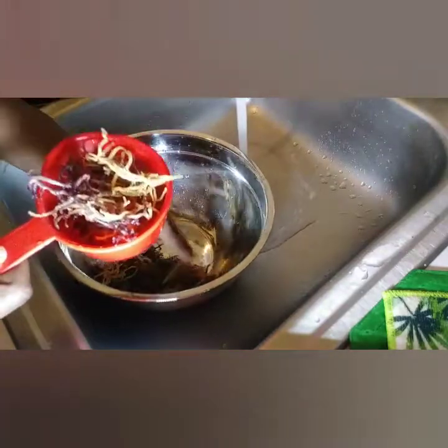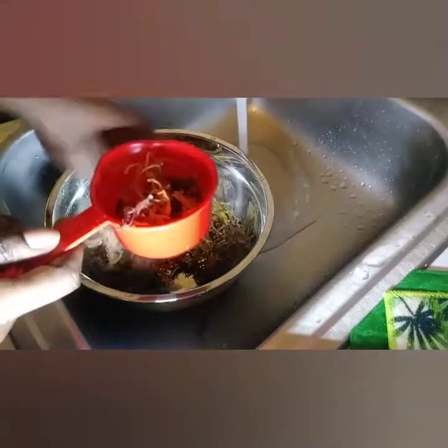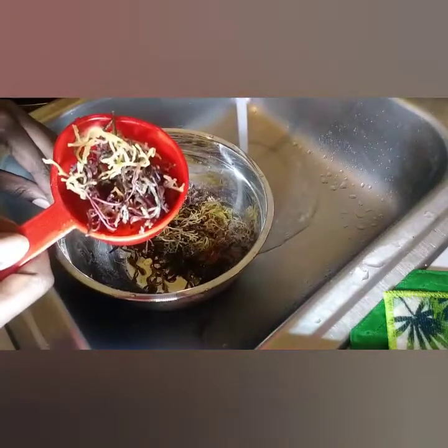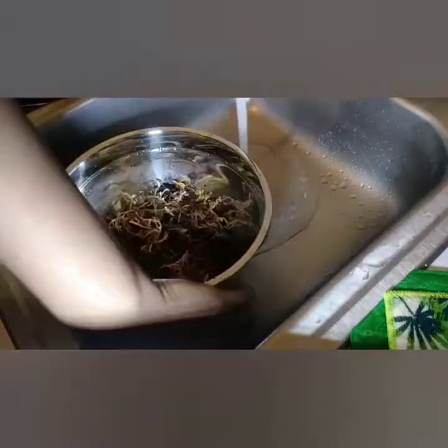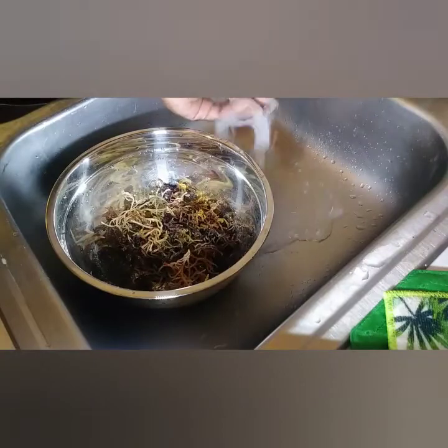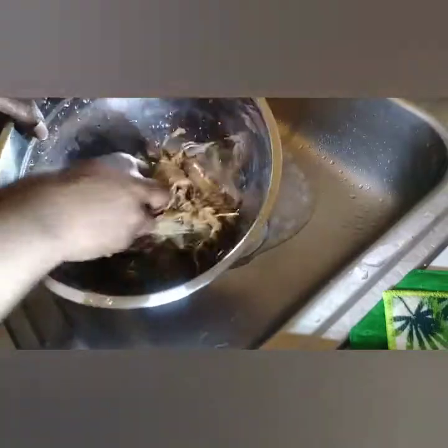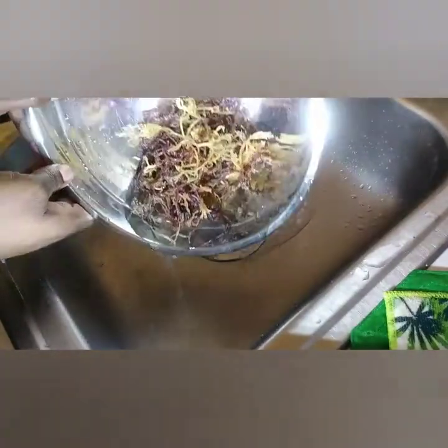As I was cleaning it, I felt like it was already expanding, so I decided to measure it. It seemed to be at about a cup and a half at that point. Right away I knew it was because of the temperature of water I was using. In order to make your sea moss gel, you will need to use warm water.